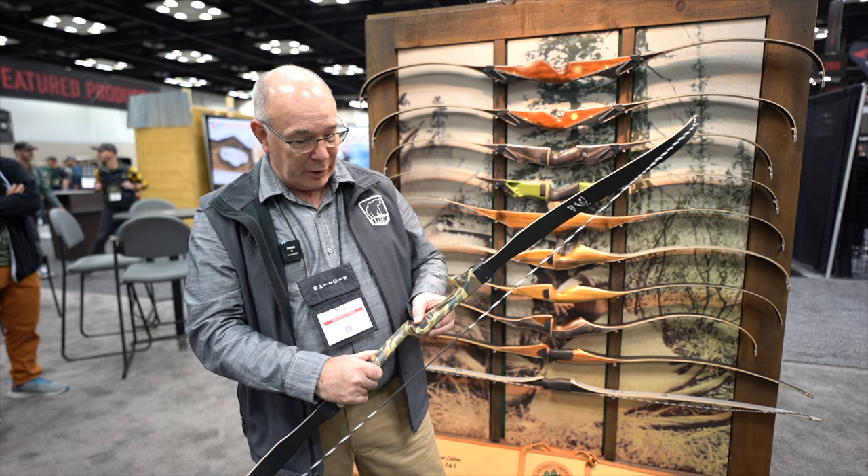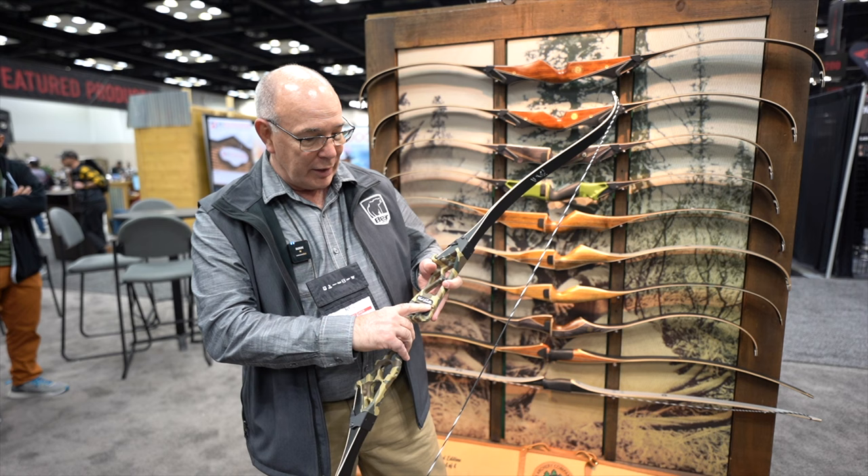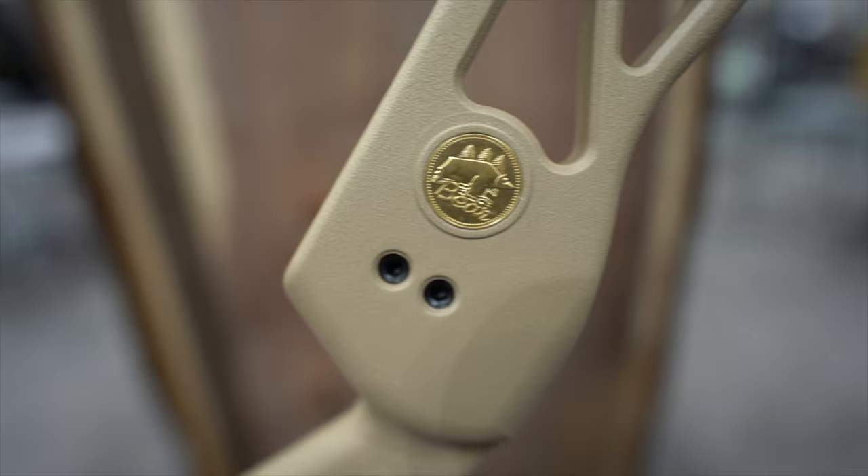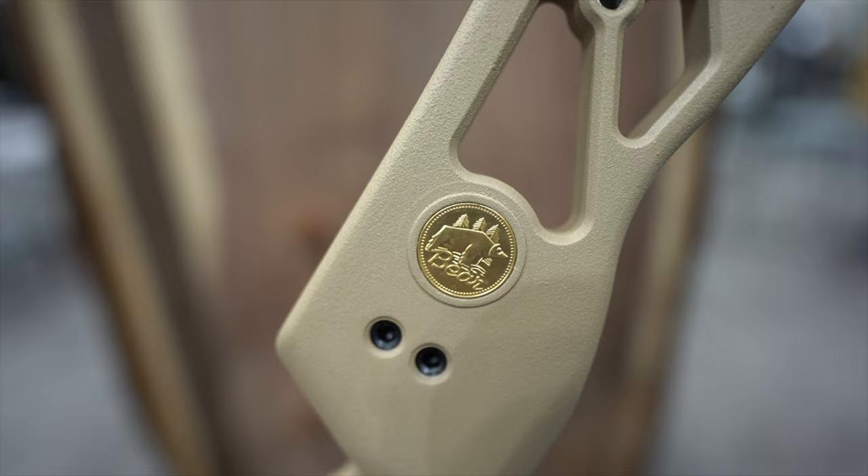Of course, it has the Fred Eichler emblem on the riser to indicate that it's designed by Fred Eichler. The riser itself also has the Bear medallion in it, and it's new for 2023.